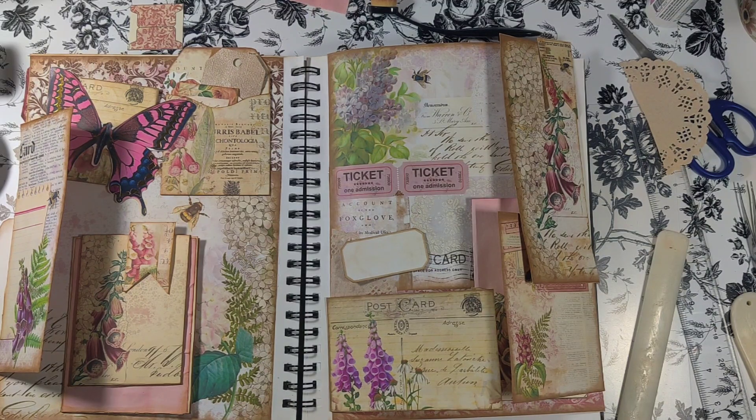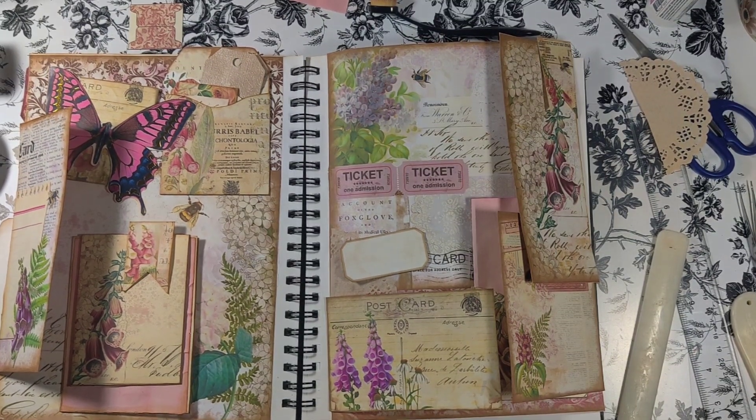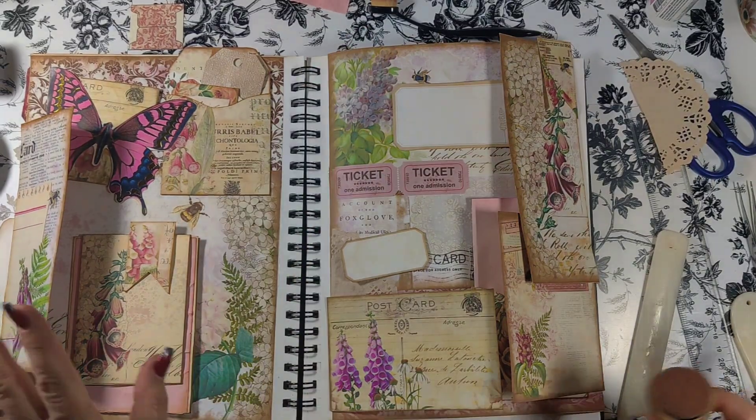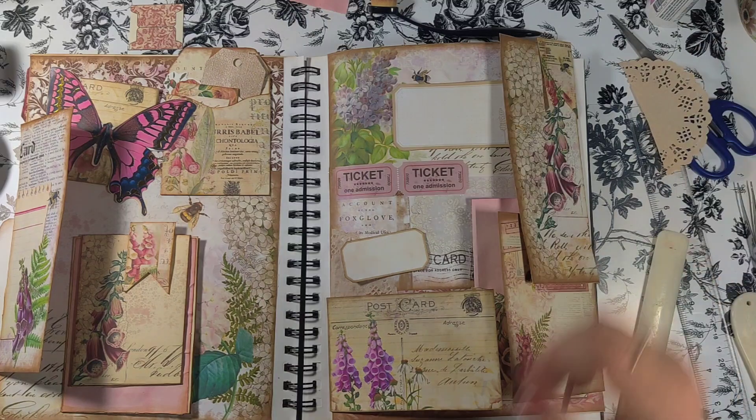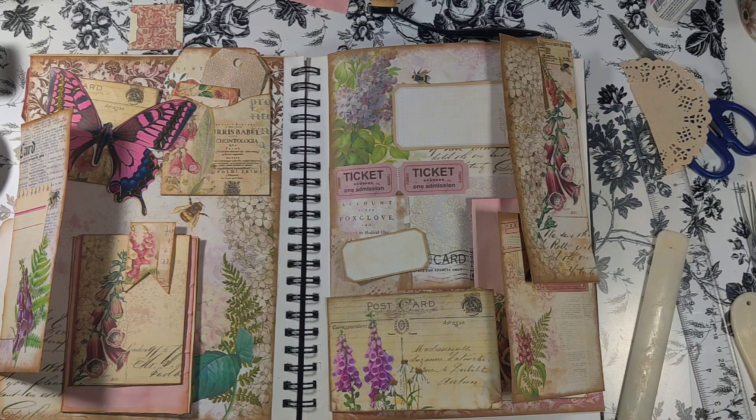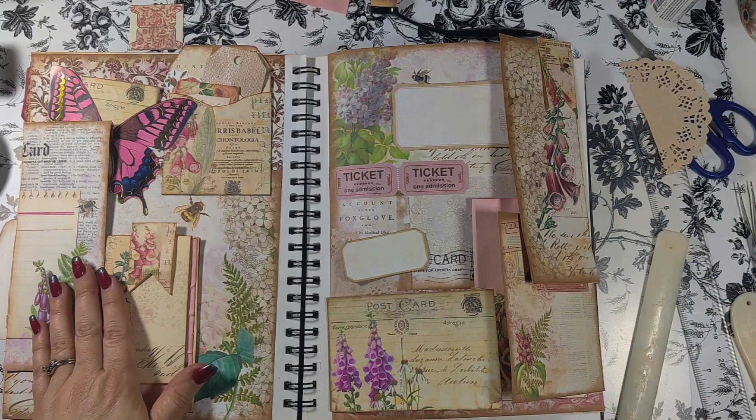I don't want to distress this one too much because I want to be able to write on it. I want to take down the white just a little bit. With sticker label paper you can't quite pick a color, and I didn't put any color behind them so you can print them on anything you want - cream paper, whatever.